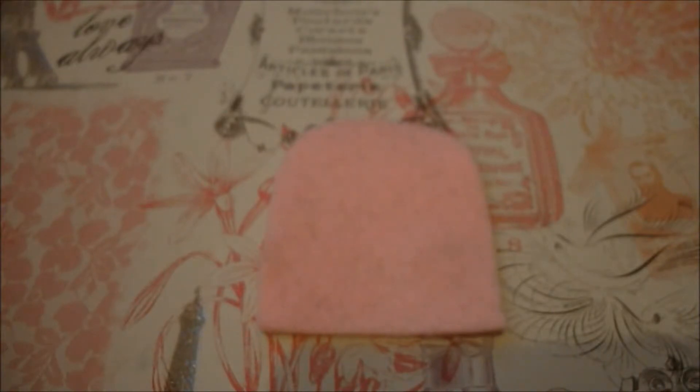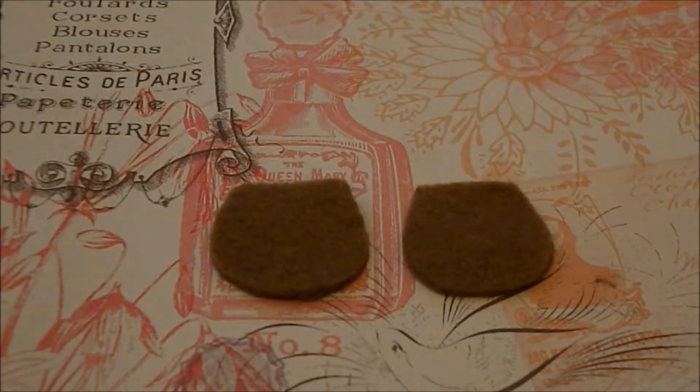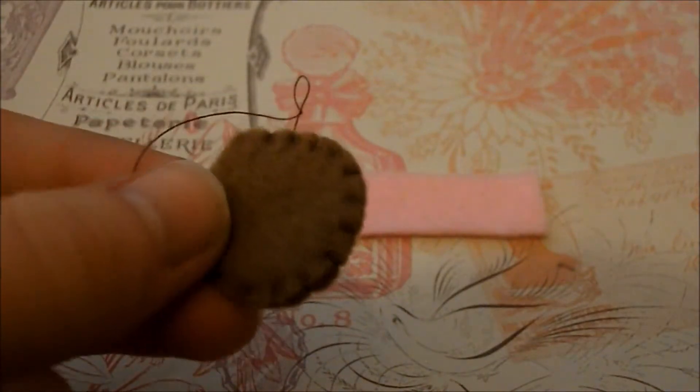The first thing you're going to want to do is take one of your main pieces and add on a little face. Then take your two brown pieces and just layer them on top of each other, and blanket stitch around the curved edge but leave the straight edge open. You should have something that looks a bit like this.